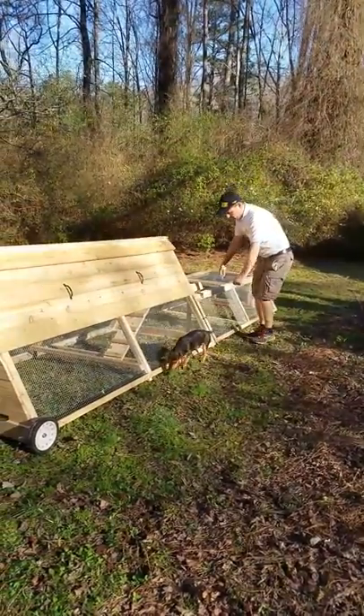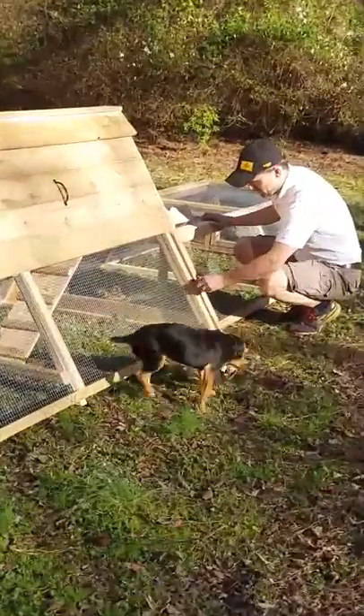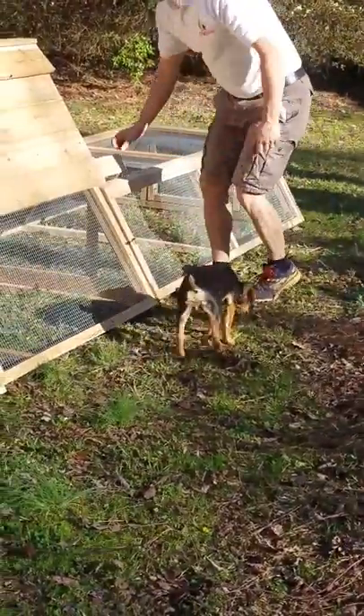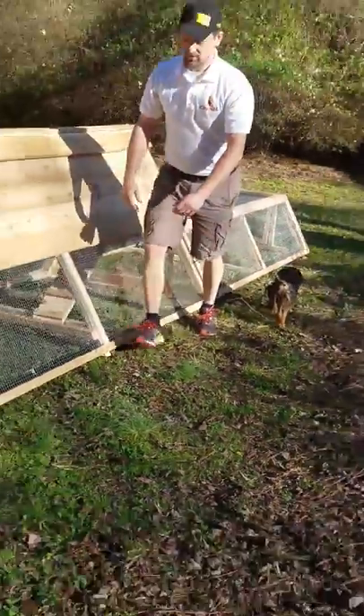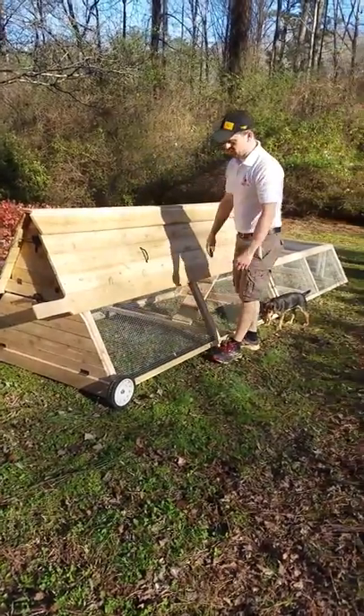The coop and run are connected right here with little clips. They can be picked up and moved via the handles, and we've got wheels so you can move it around the yard and give your chickens access to fresh new areas of your yard.